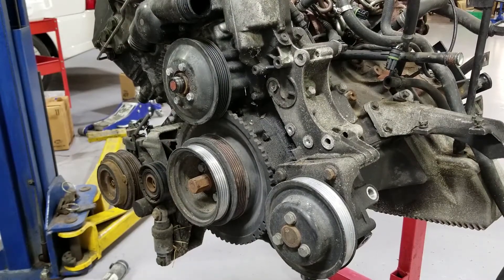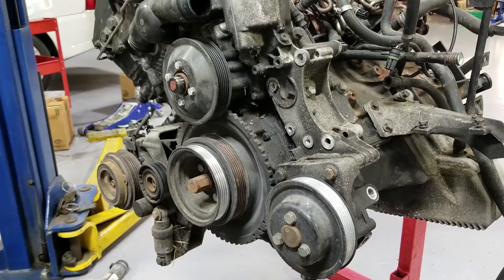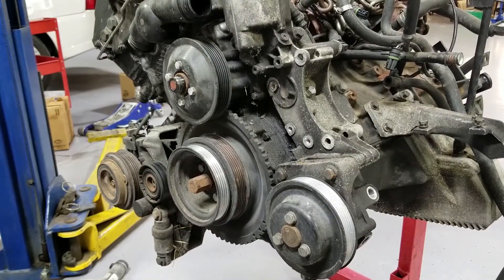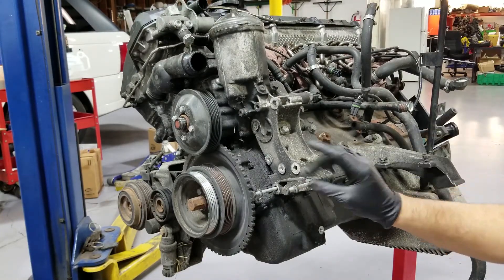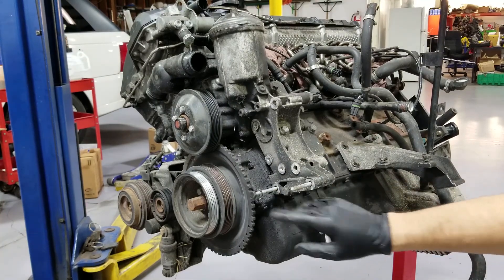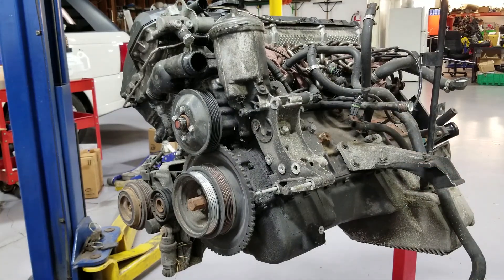Now guys, we don't have a great view at all. The power steering pump is already removed. I put the bolts back where they belong. I'm going to be doing the same thing with the tensioner bolts so we can remember where things go and we don't lose anything.